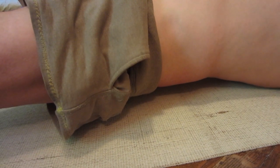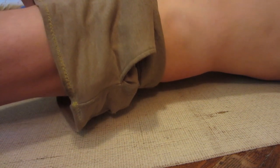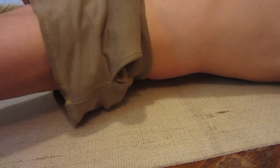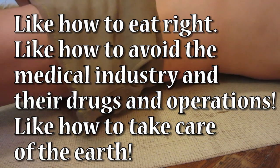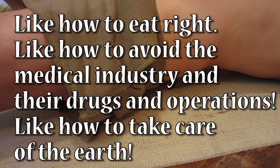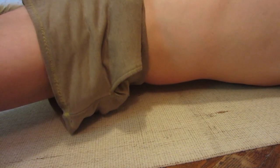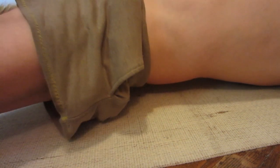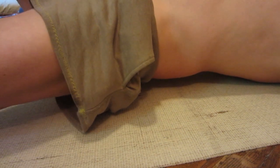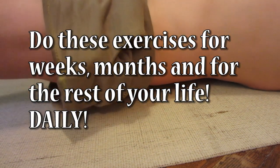There are just so many things that nobody taught us in elementary school, high school, college, or even massage school. Nobody taught me about this in massage school — I learned it from a YouTube video a long time ago and from doing massage on people and having to take care of myself.